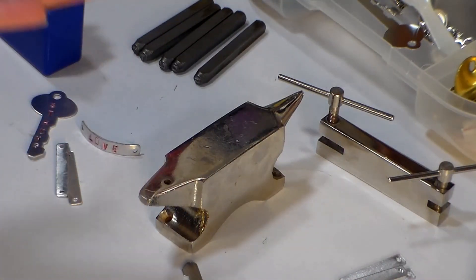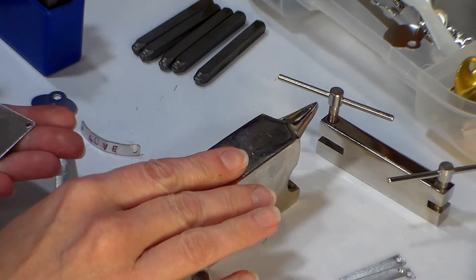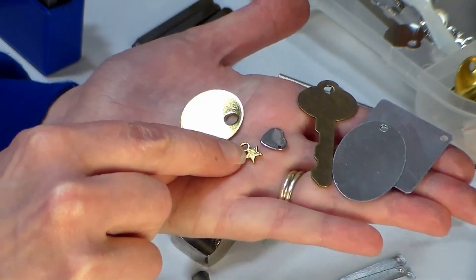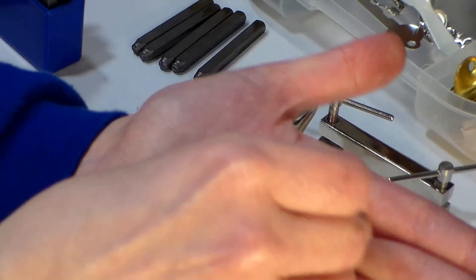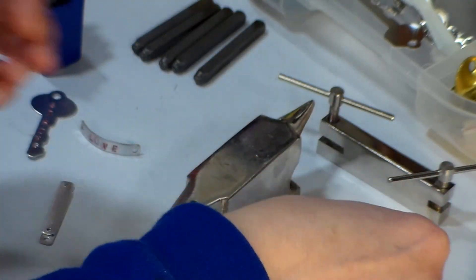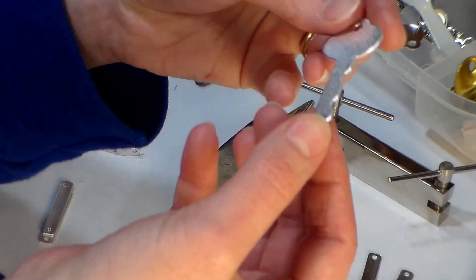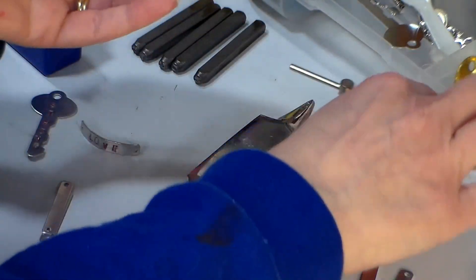Here are some of the tools and supplies you're going to need for metal stamp jewelry. We have an anvil — just a nice sturdy metal surface to work on. You're going to need some stamping blanks, which come in all different finishes and sizes, so if you're ordering online make sure what you buy is big enough to stamp into. For today's projects I'll mainly be using links and dangles. These here have a hole on either end so they'd be good for a necklace or bracelet, and these only have a hole on one end so they're good for dangling as a bottom element on an earring or necklace. I'm also going to use these cool keys.